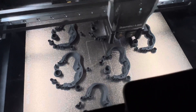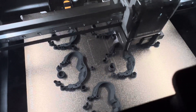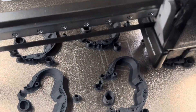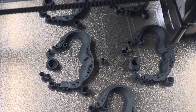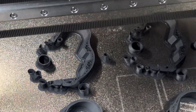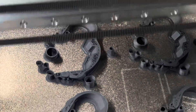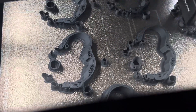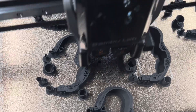Three days ago I ran three of these or similar parts and my supports were all over the place — stringy, collapsing. The supports and the actual parts themselves just wouldn't print. Through changing the settings, being patient, and barely moving things — just barely changing anything at a time, like the flow rate.